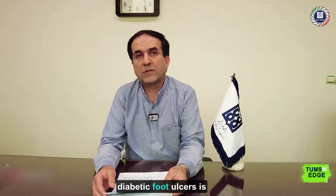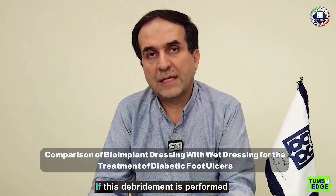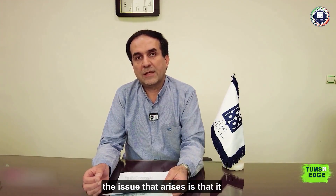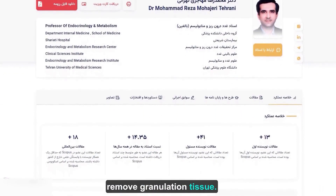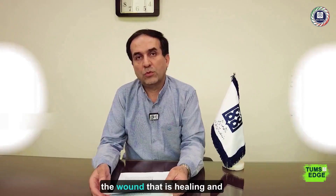One of the treatments for diabetic foot ulcers is debridement and the removal of dead tissue. If this debridement is performed with a scalpel and surgical methods, the issue that arises is that it may damage healthy tissue and remove granulation tissue. If we can use a method that does not harm the healthy tissue of the wound that is healing and only removes the dead tissue...